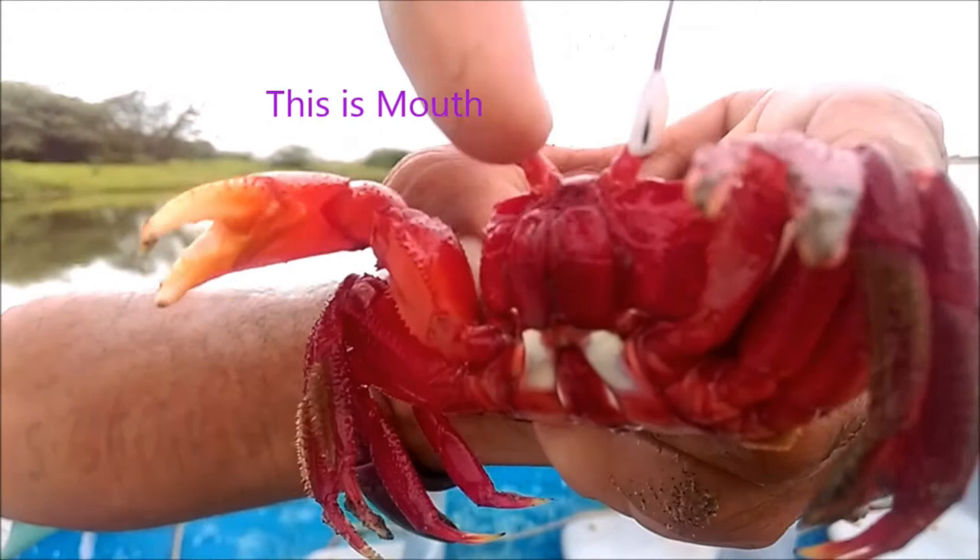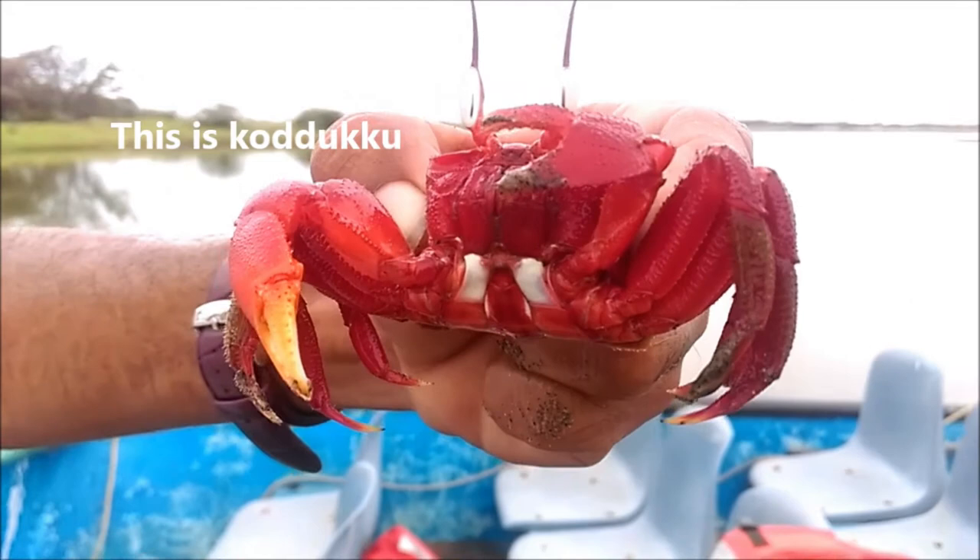This is a soybean plant. Did you sow it?